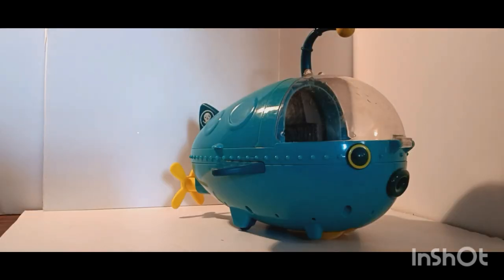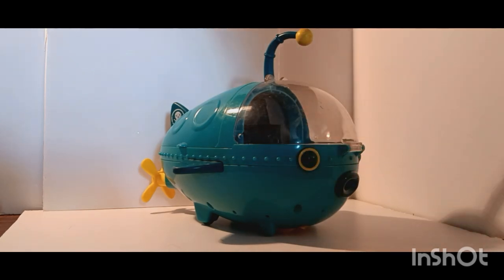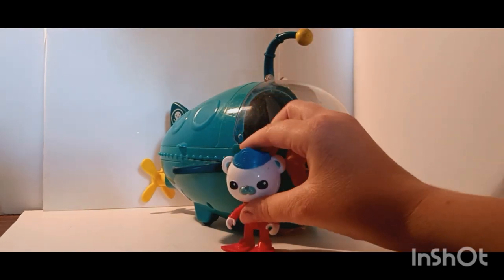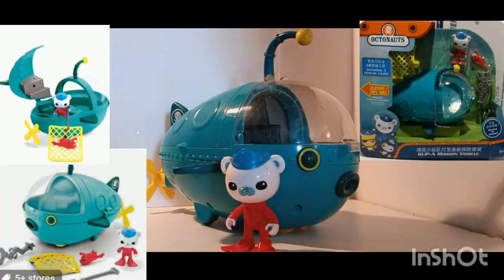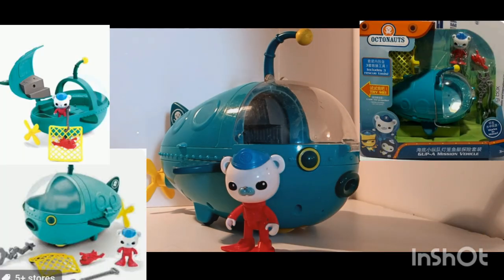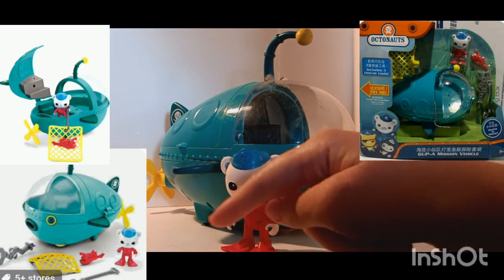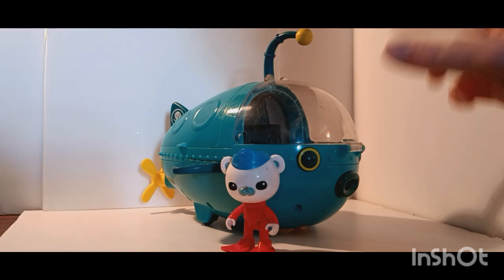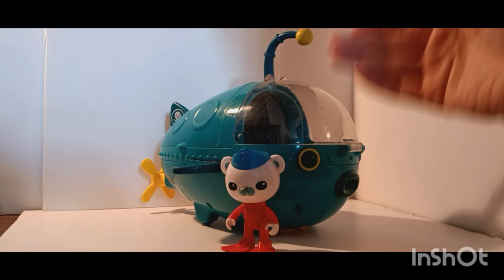So first off, we're going to start with the Gup A. This Gup came with the lot, as well as this Barnacles, which does originally come with this set. I'll post a picture on all these Gups of what the original set would have looked like. So we are missing a grabber, a net with a rope, and a lanternfish, but it came with the Barnacles and the Gup A.